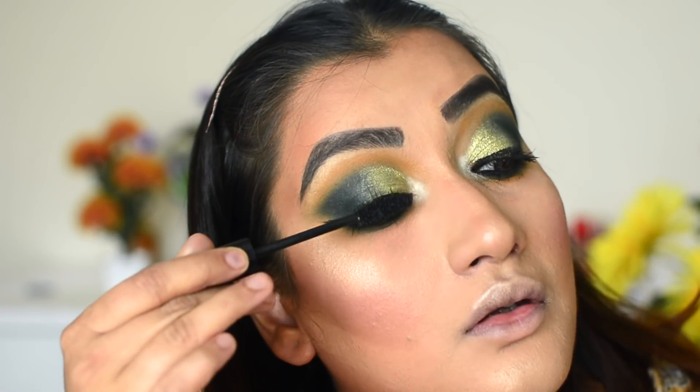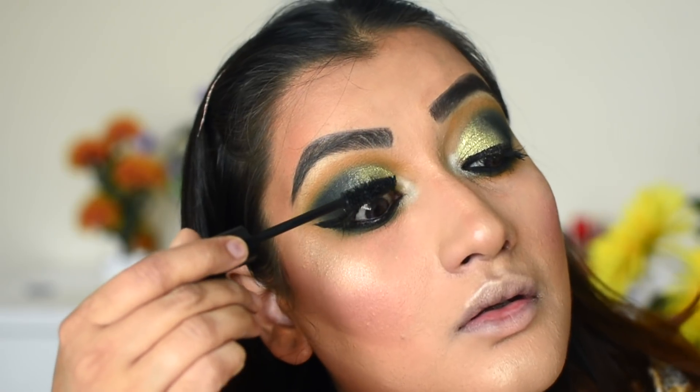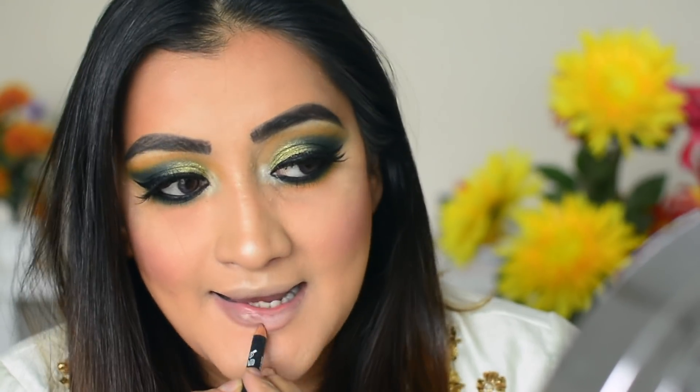If you want to skip the false lashes, you can just use mascara on the top and bottom lash line and you'll be done. It is not necessary that you have false lashes.